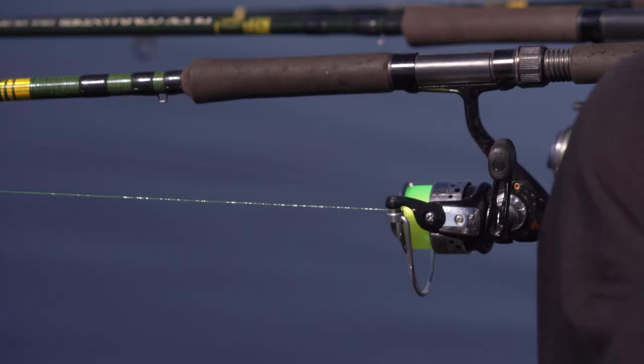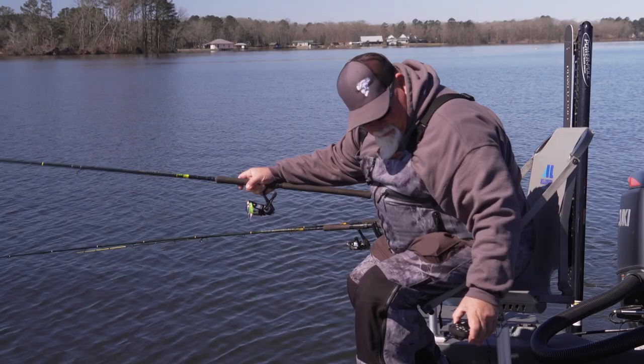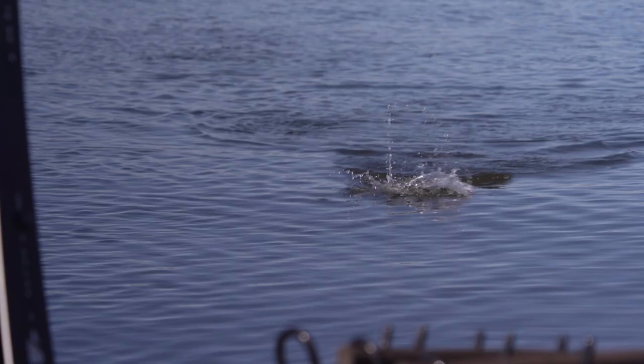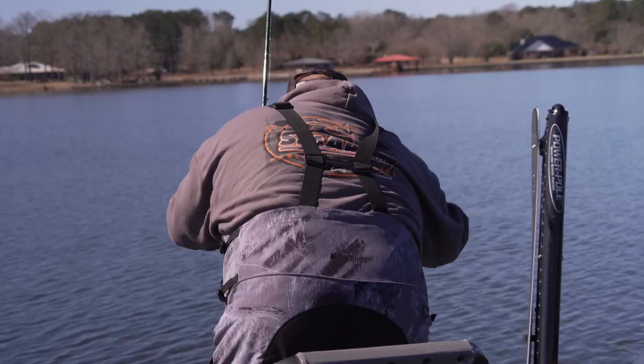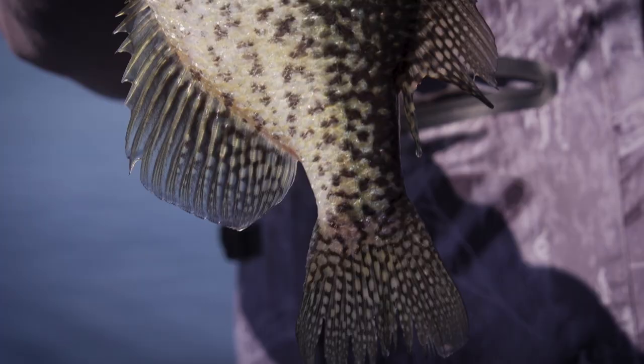My pole's arching — got one! I don't think that's a crappie... oh, it is a crappie, how about that! Sitting right on the edge of this channel, right where it's supposed to be. Moving on up, they're moving on up.